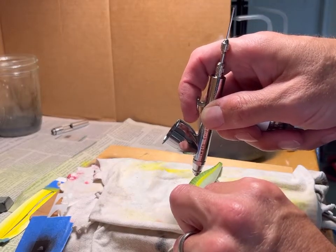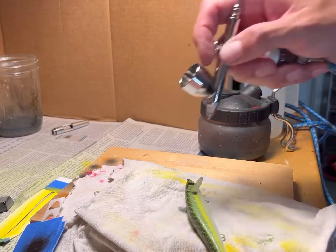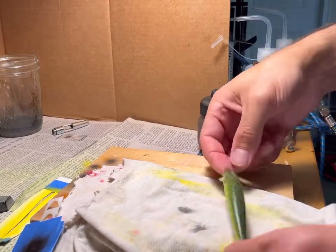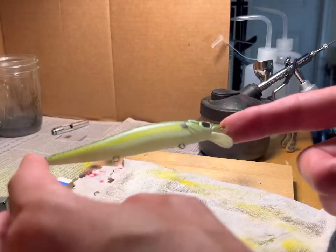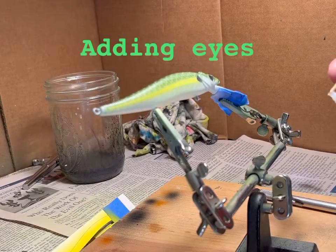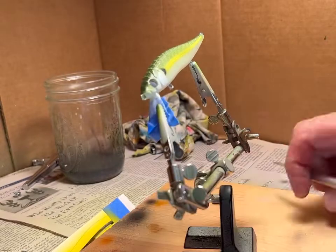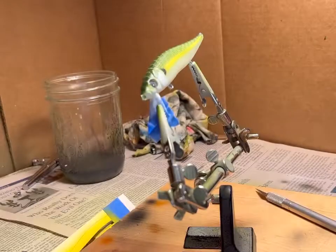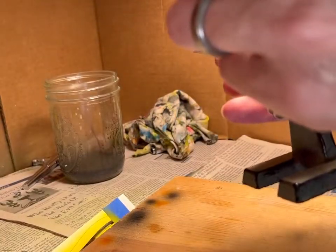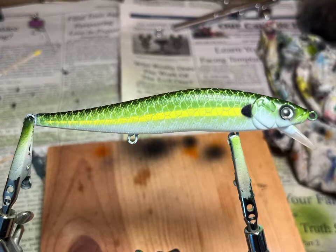I'm darkening the eye area, which helps the eyes stand out a little more when you put them in. Now I'll add the eyes — take a toothpick and add a little bit of super glue to make sure the eyes stay in there. Use a knife to take the eye off the paper and put it on the lure. I'll just clean it up a little bit and it's done. Thanks for watching.